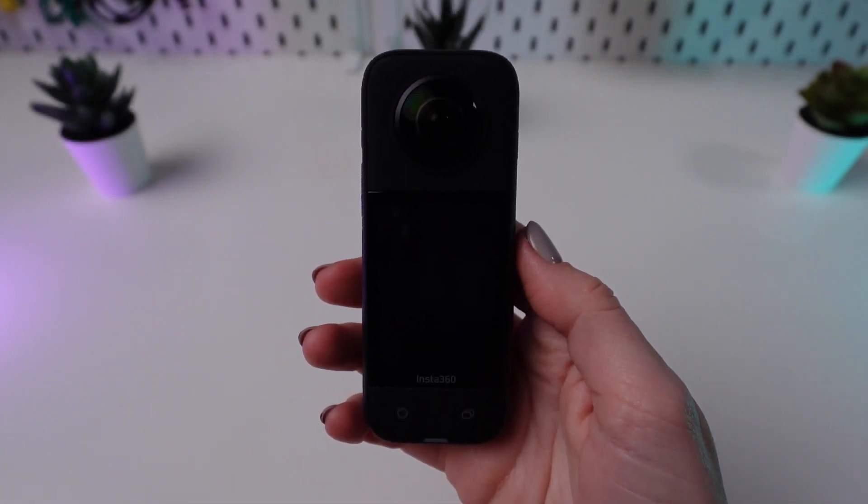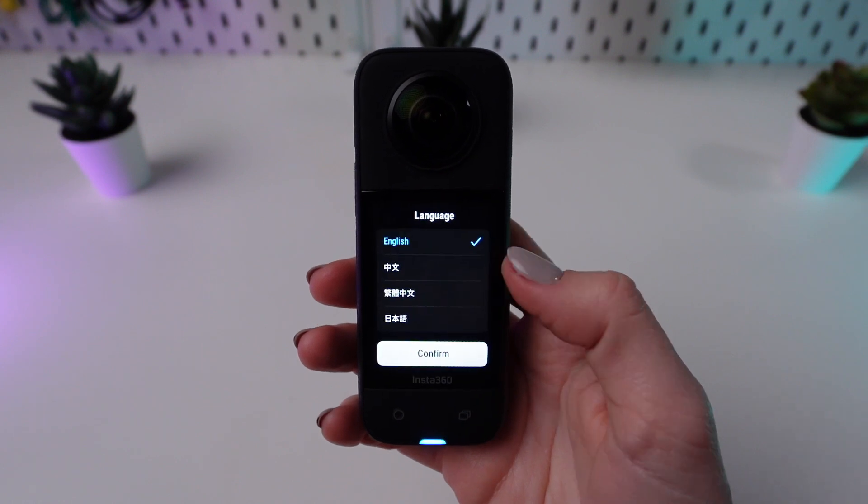Once restarted, you'll be ready to begin the setup process anew, and that's all there is to it.